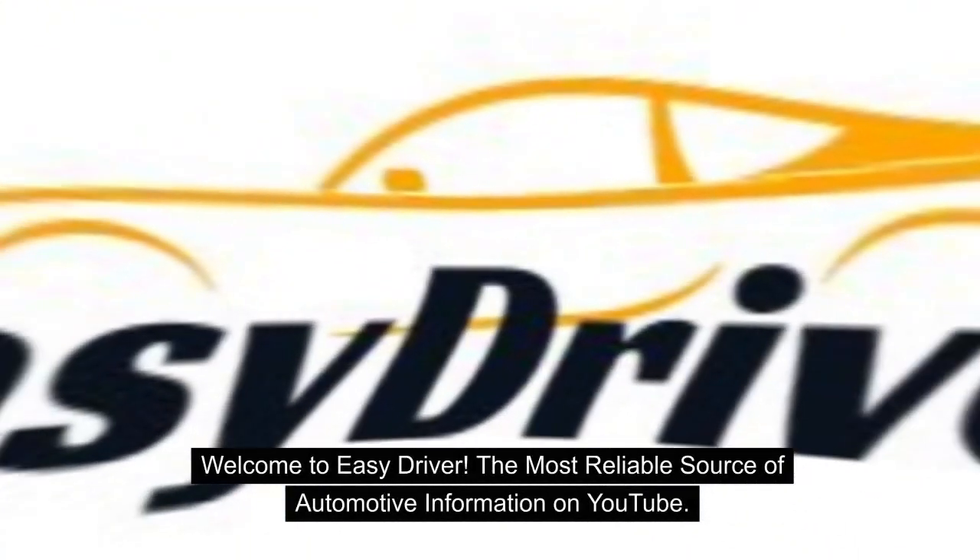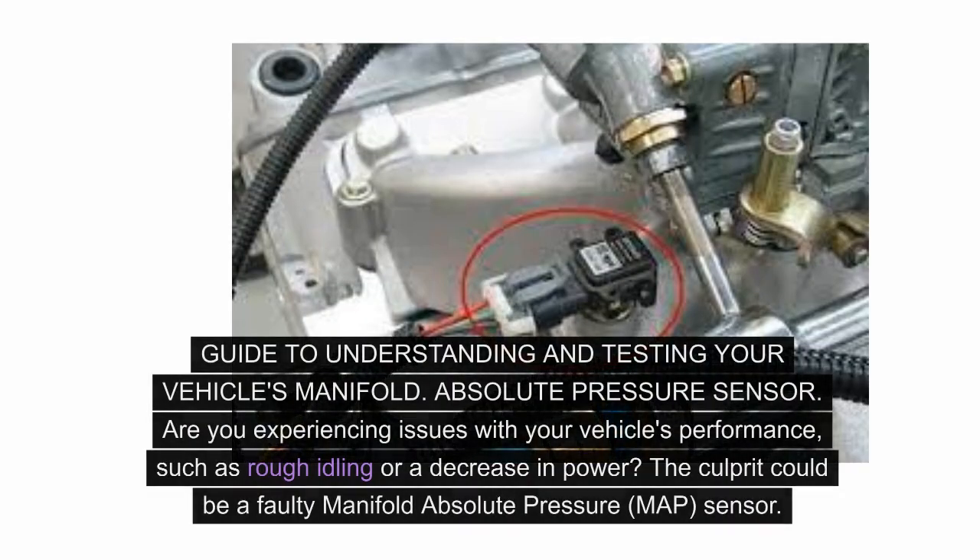Welcome to Easy Driver, the most reliable source of automotive information on YouTube. Guide to understanding and testing your vehicle's manifold absolute pressure sensor.